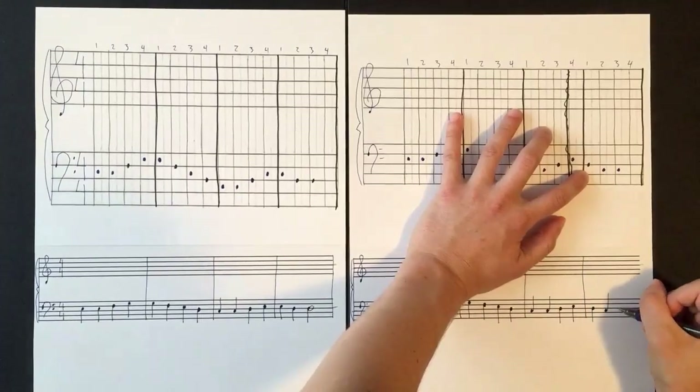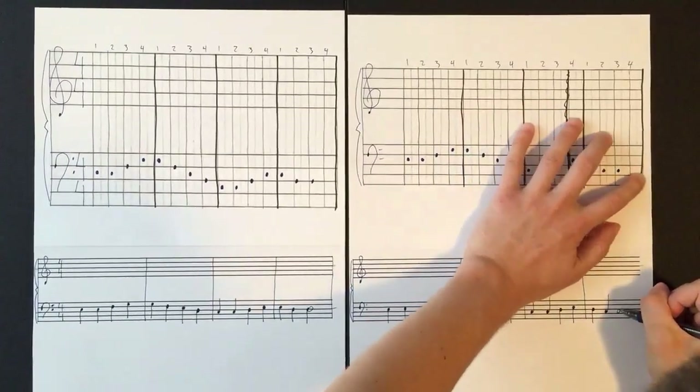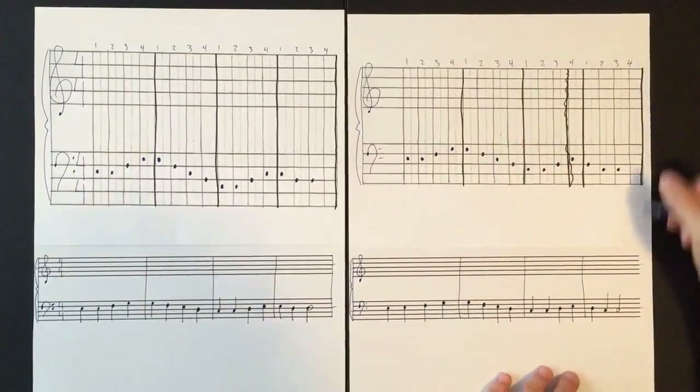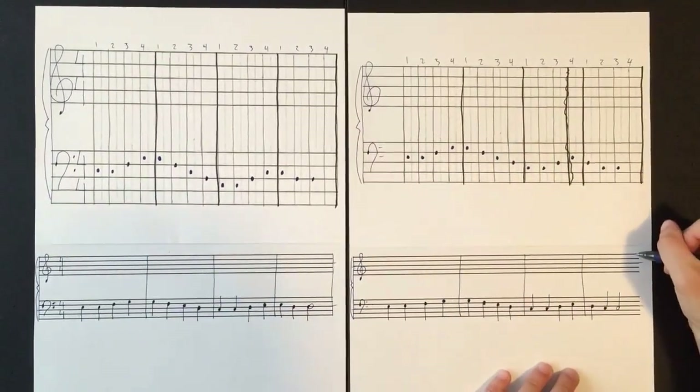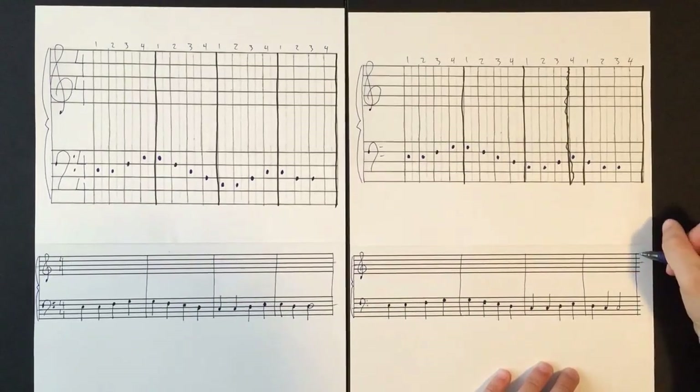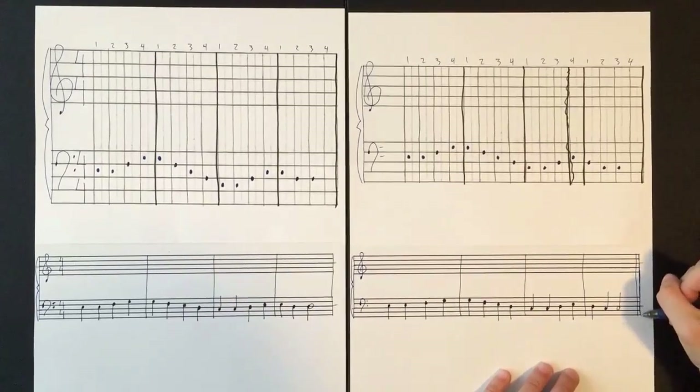Bar line. Then D for one beat, C for one beat. The next one is going to be two beats, so we'll have a half note. We're going to end this piece with a double bar line — we call this a finale bar line. It's one thin line and then at the very end a bolder line, like so.